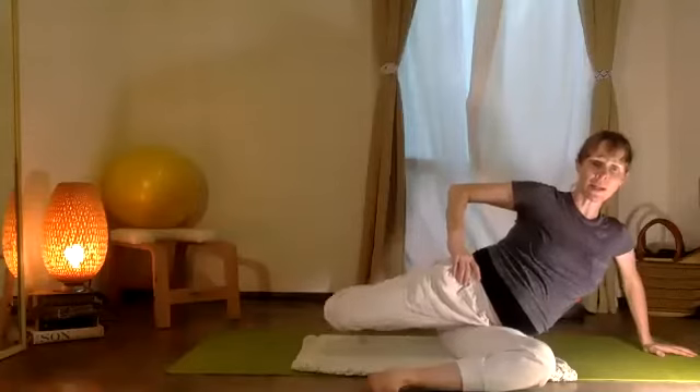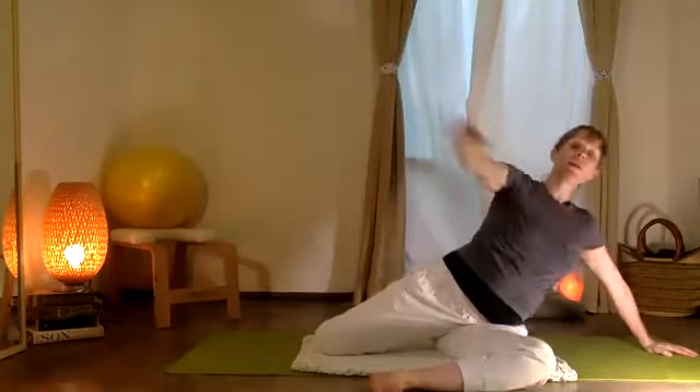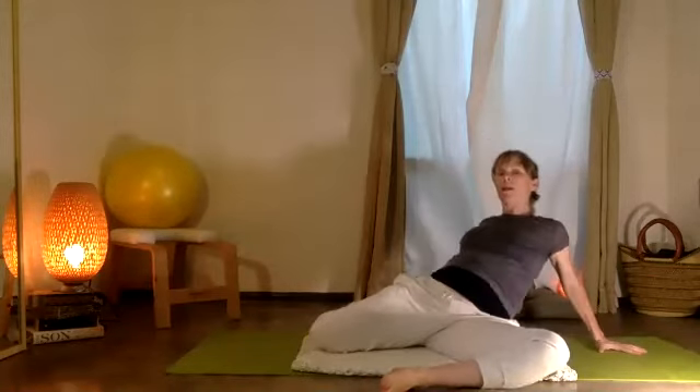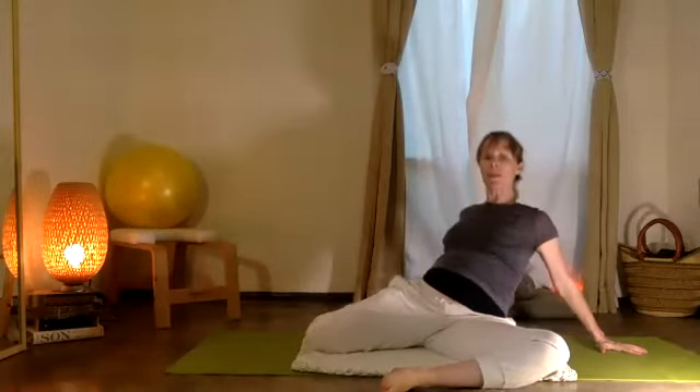Doblamos la rodilla — you bend the knee, set it down. Open, open, open. You're going to bend and straighten the two arms, pulling your scapula.